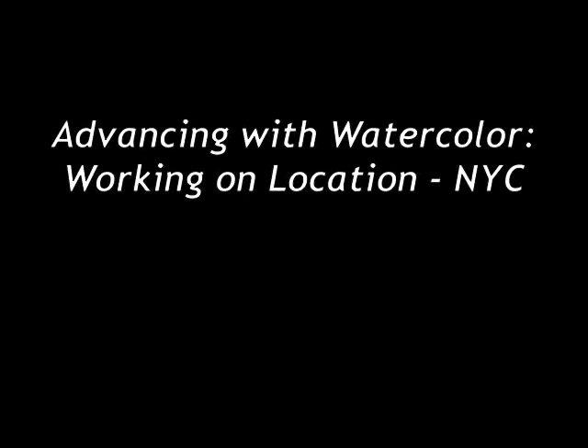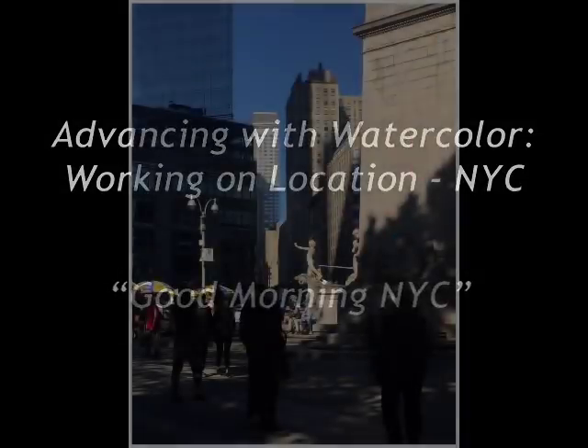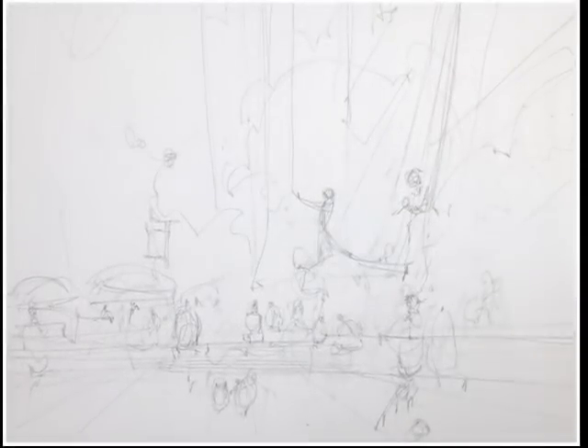Welcome back to Advancing with Watercolor. This series is based on a recent workshop in New York City, where we painted on location over the course of six days, visiting various spots in Central Park, Times Square, Bryant Park, and Brooklyn Bridge Park. This morning I'm doing another painting of Columbus Circle, and I'm very keen on the shadows, the angled shadows, the vendors, and all the people walking through the scene.